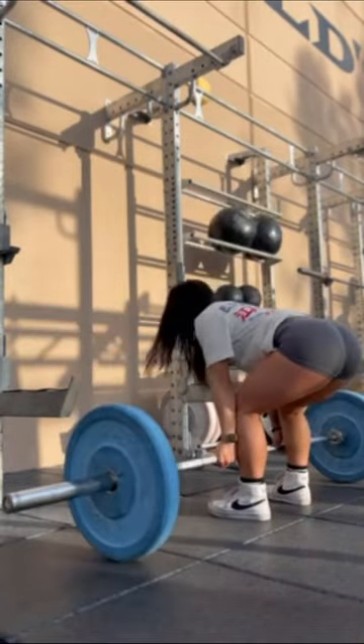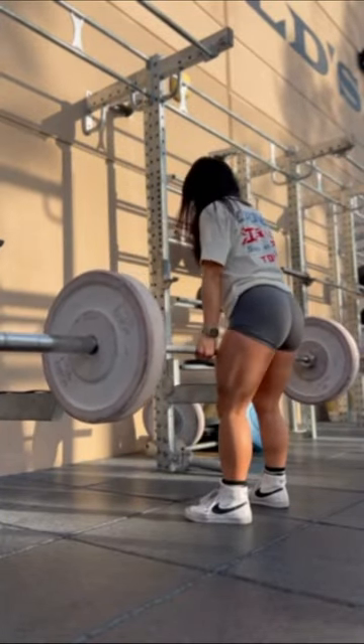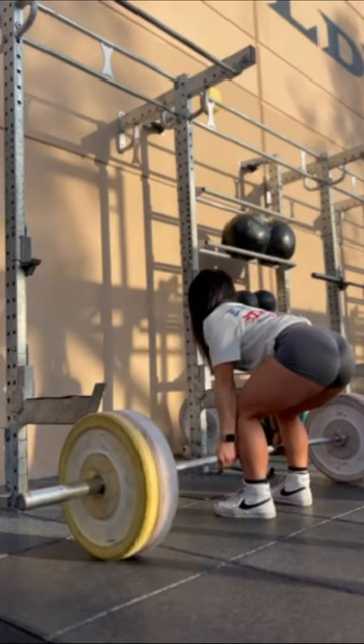Here I'm starting off with 115 pounds for my warm-up sets, and the 135 felt a little too light, so I eventually worked my way up to deadlifting 185. My goal is to break 200 pounds for 10 reps.